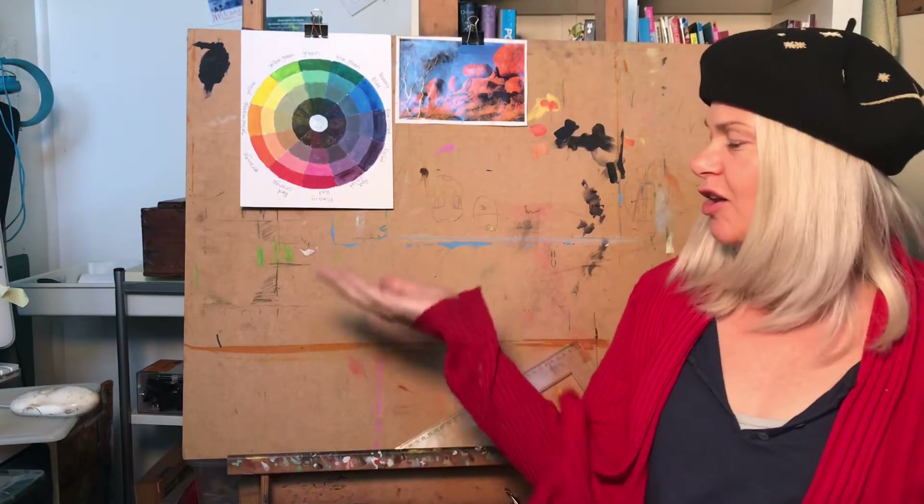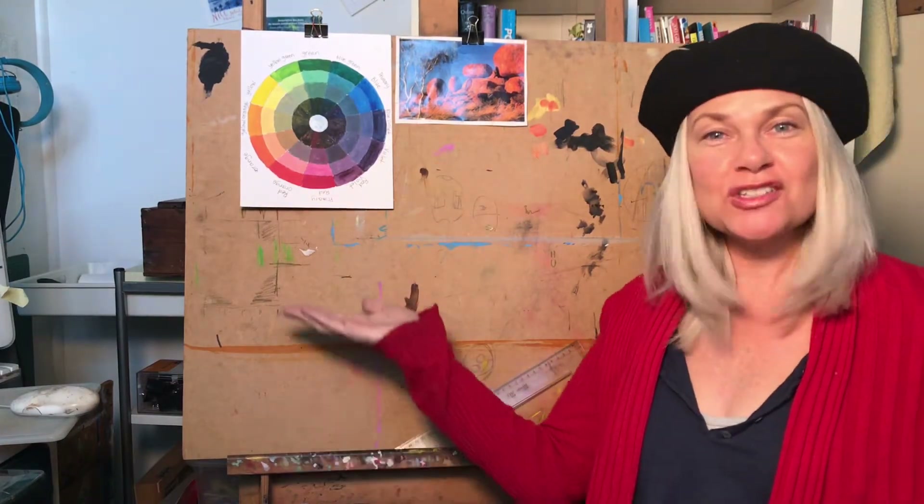Welcome to today's episode of color theory. Today we will be looking at complementary colors. So purple, you are so good-looking. Yellow, oh you're wonderful. The complementaries complement each other — it's as simple as that. That's why they're called complementary colors.